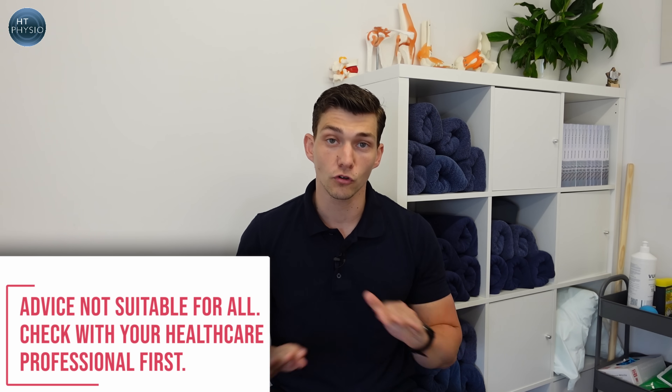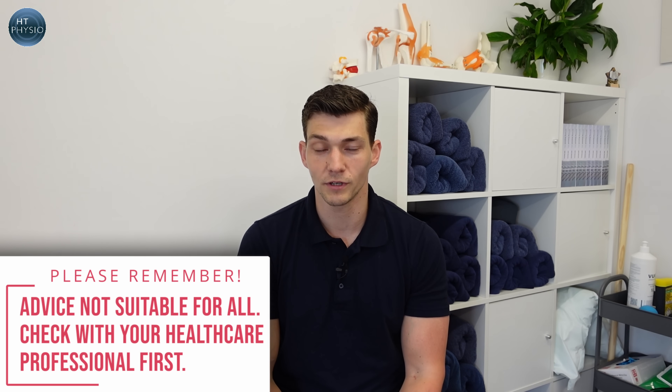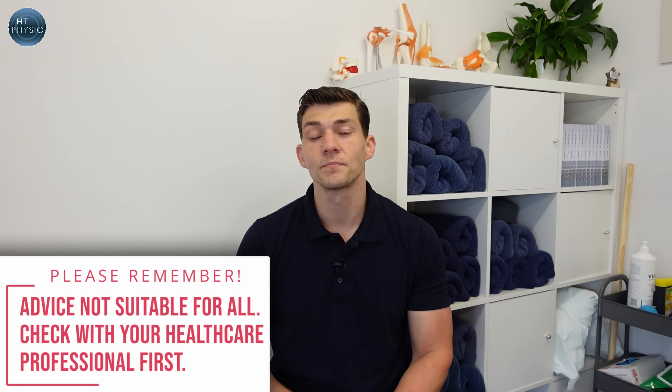Before I show you these exercises, I just want to let you know that they are not suitable for everyone. Do make sure you get checked out by your doctor before you give them a try, and if they cause you any discomfort, sickness, or pain, just avoid them.